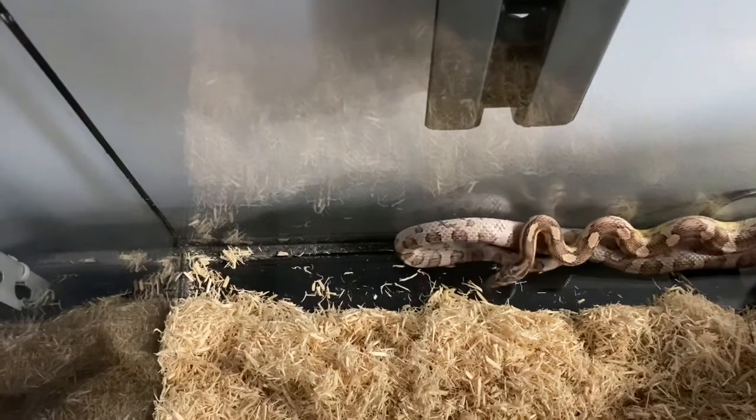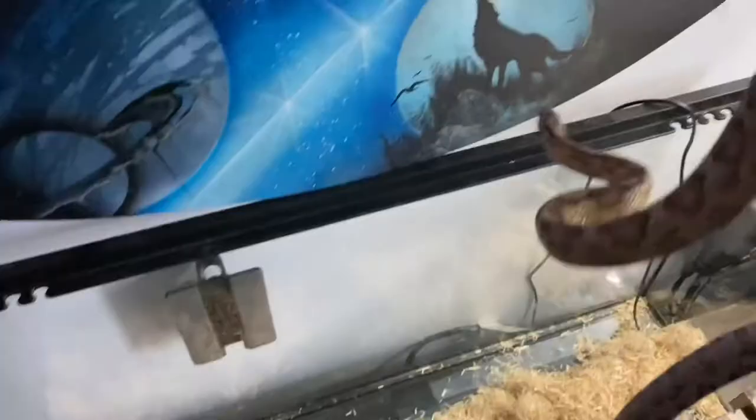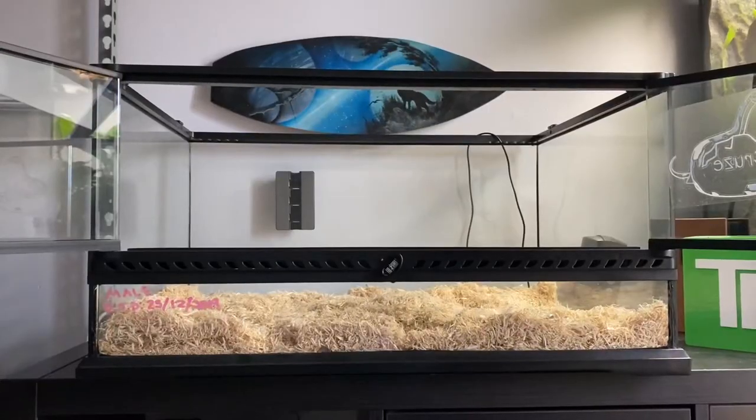It's a feeding day so he might be a little bit jittery. Here's Cruz — I'll give you a little bit of camera time with him. Once you've got the snake out, just put him in a safe tub. This one has air holes on the side, just not on the top, so he is okay in here.